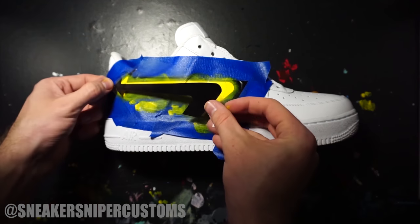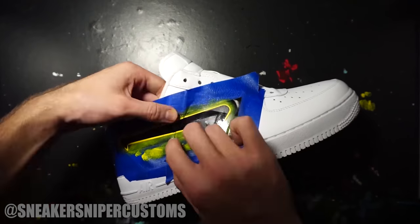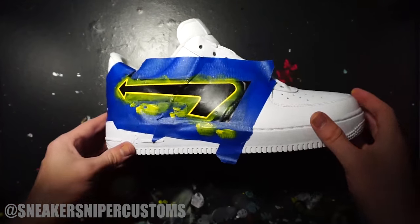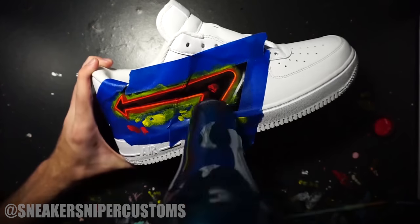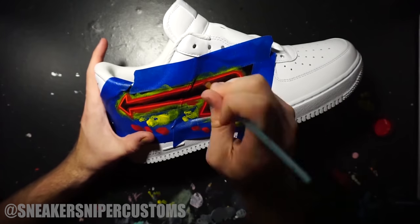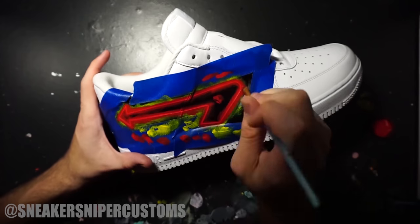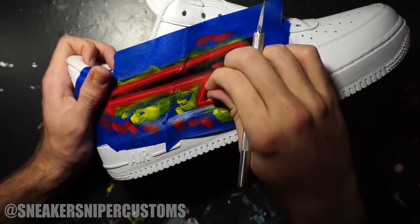Now I'm going to put the arrow stencil from earlier onto the shoe so I can paint the red outline. For the red I'm using Angelus Fire Red. It's really important not to cake on the paint, especially when you're doing a small area like this, so make sure to do thin coats. Now we can remove the tape and stencils and hopefully everything held up.